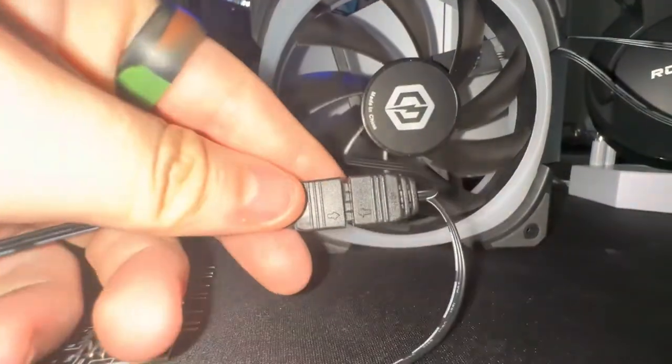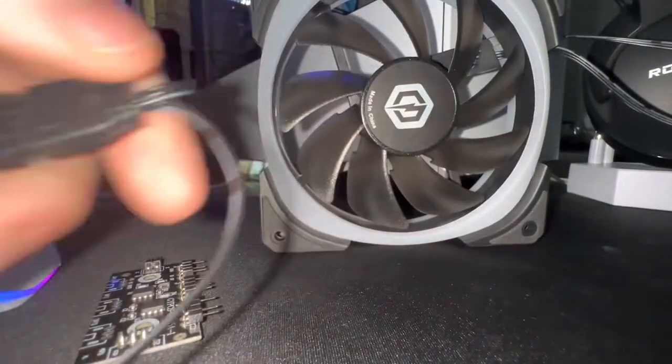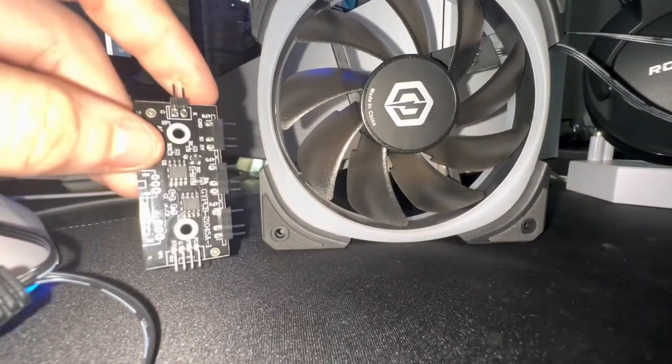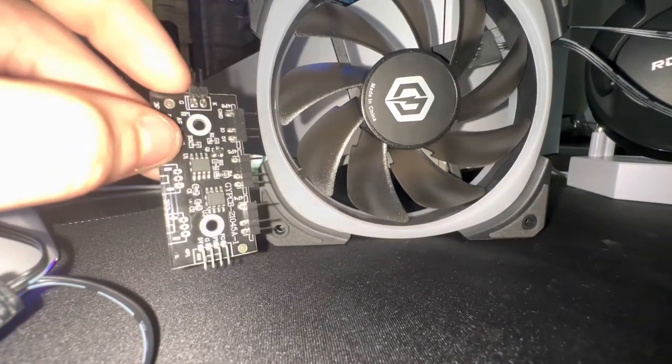So yeah, that was pretty easy. Then go ahead and do that for all the other fans that are connected, and you should be good to go. That is the easy mode.